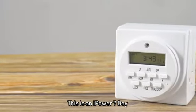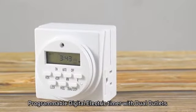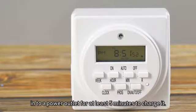This is an iPower 7-day programmable digital electric timer with dual outlets. Before switching on the first time, plug the timer into a power outlet for at least five minutes to charge it.